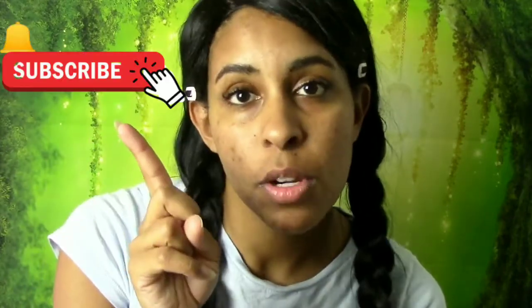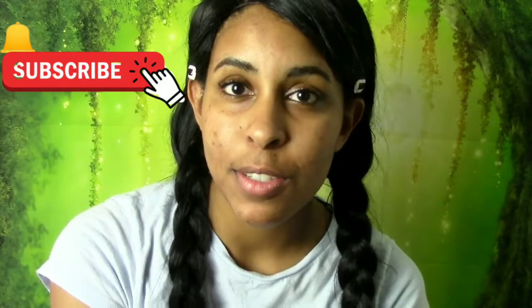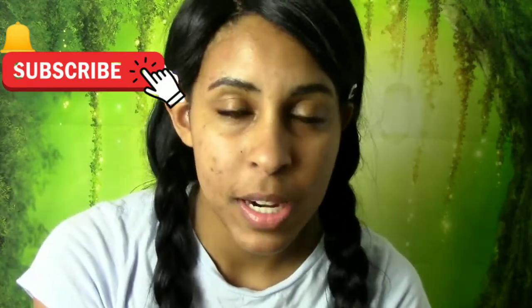Thank you so much for watching this video. Don't forget to hit like if you enjoy unboxing videos like these, and hit subscribe with the bell notification to stay tuned for more. If you have a request or a website you'd like me to do an unboxing or review on, please leave it in the comments down below. I'll see you guys later — bye! Blossoming out!